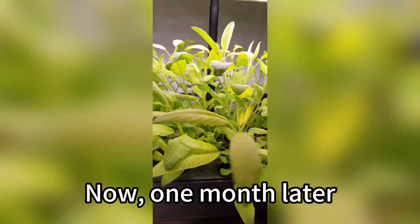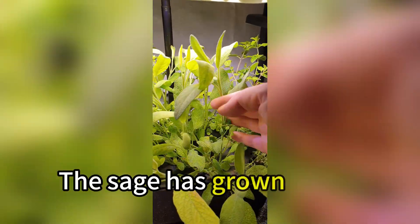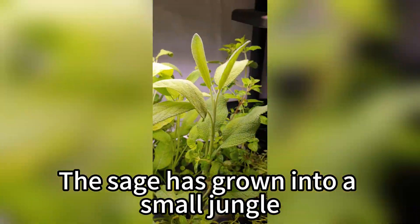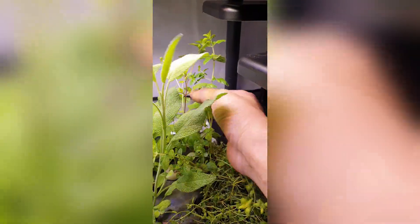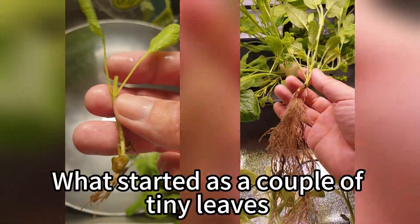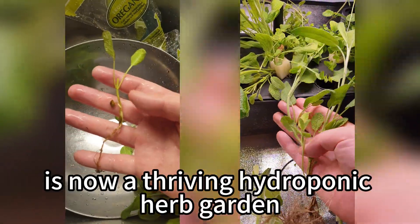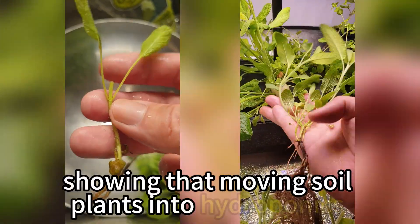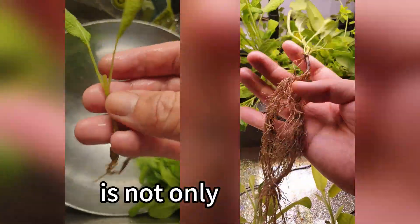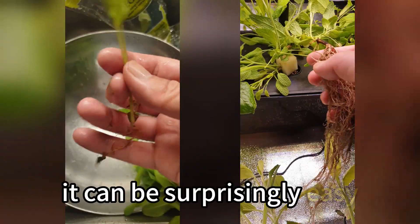And now, one month later, look at this. The sage has grown into a small jungle, producing healthy side branches and filling the room with fragrance. What started as a couple of tiny leaves is now a thriving hydroponic herb garden. The plants adapted beautifully, showing that moving soil plants to hydroponics is not only possible — it can be surprisingly easy.